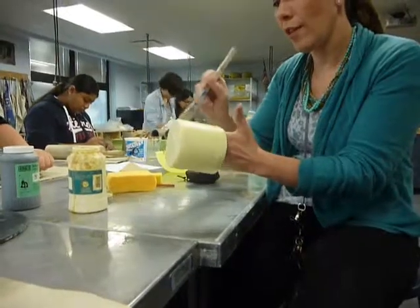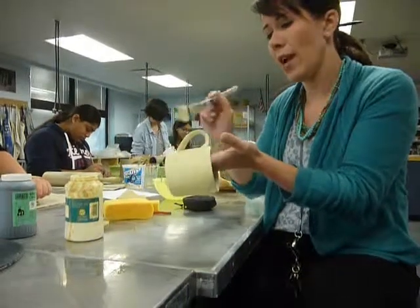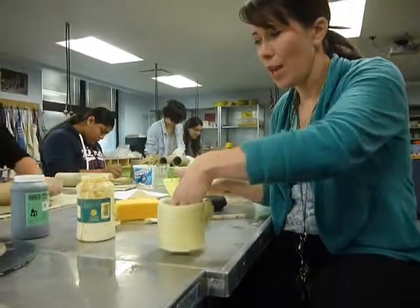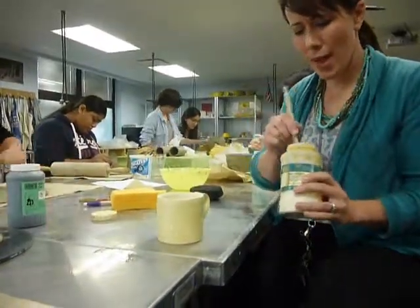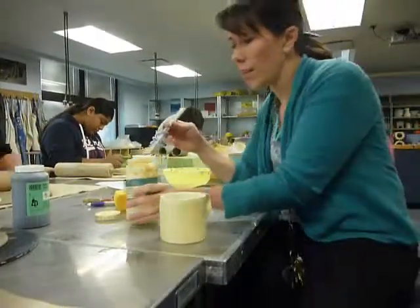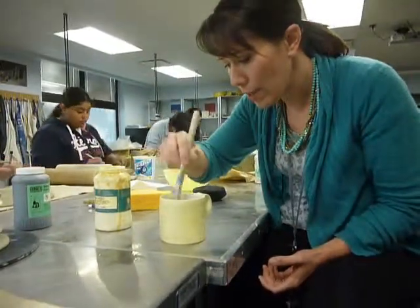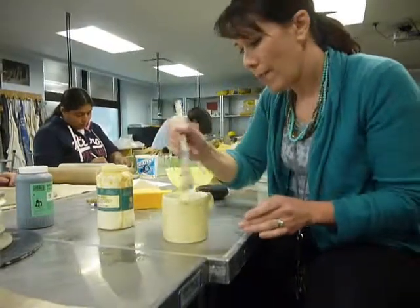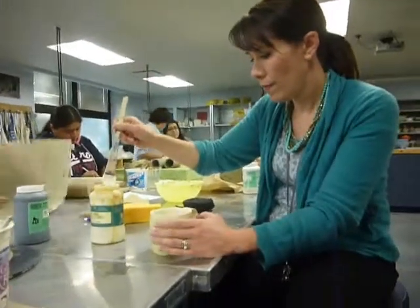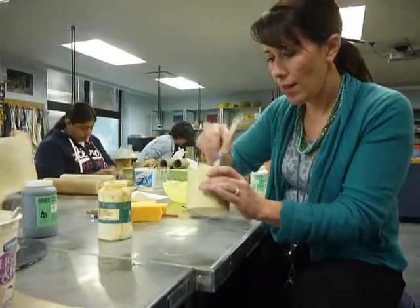I've done this a couple of times and I have learned that I actually think it is better to apply the wax and decorate on the same day, because I think the wax becomes a little bit brittle after a day or two and it's more likely to chip, and it wipes off easier. It seems to wipe off a little bit easier as well, so I like to do it and then design it on the same day.